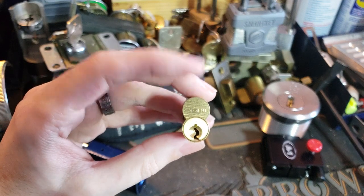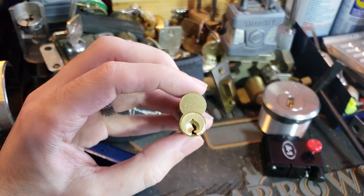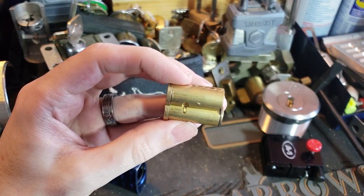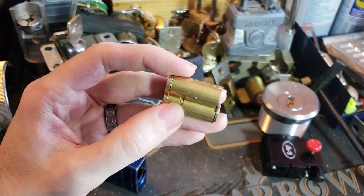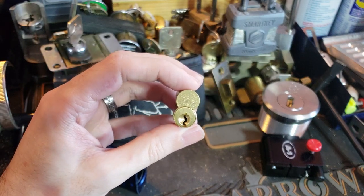Sargent does make just really plain work-alike interchangeable cores, but the thing that makes this interesting is if we turn to this side, we can see this odd little cutout on the side with something in it. And that is because this is actually a Sargent XC core.